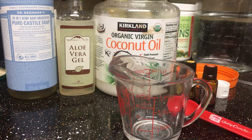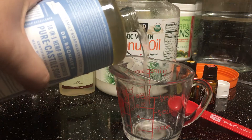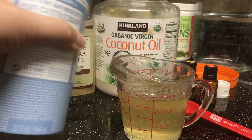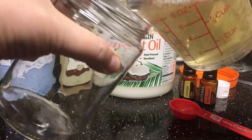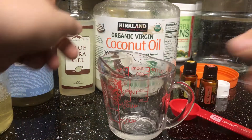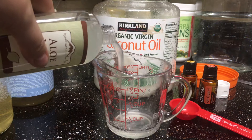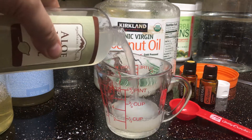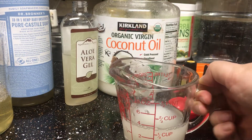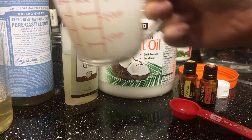I have my little handy dandy measuring cup and a tablespoon measuring cup. The first thing we're going to do is measure one cup of Castile soap and add it to the jar. This recipe is easy — half a cup of aloe vera gel.